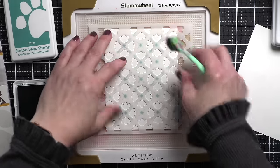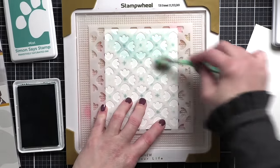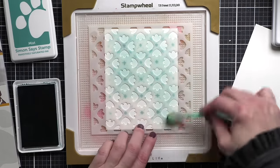These could be thank you cards, birthday cards, sympathy cards, anniversary cards, wedding cards, friendship cards — literally anything that you need, this kind of design is going to work for.